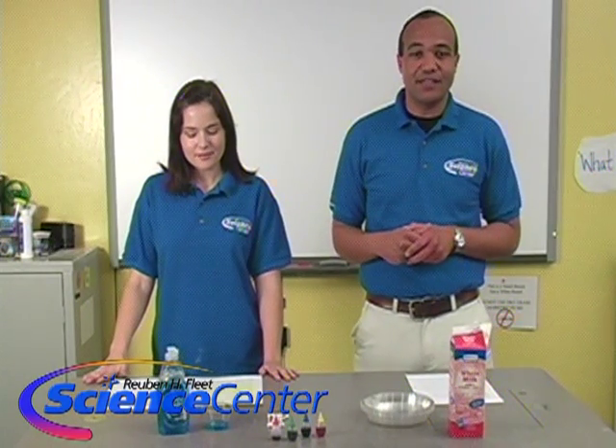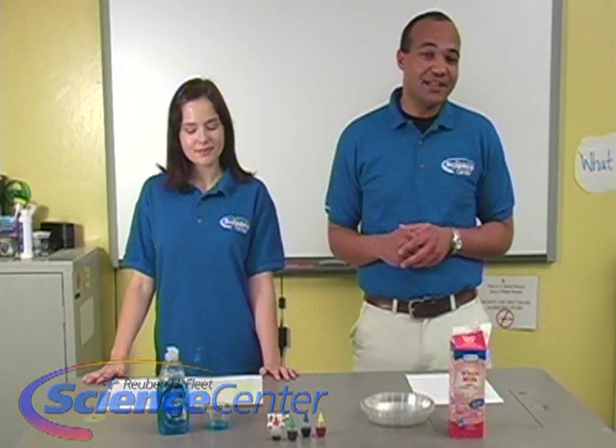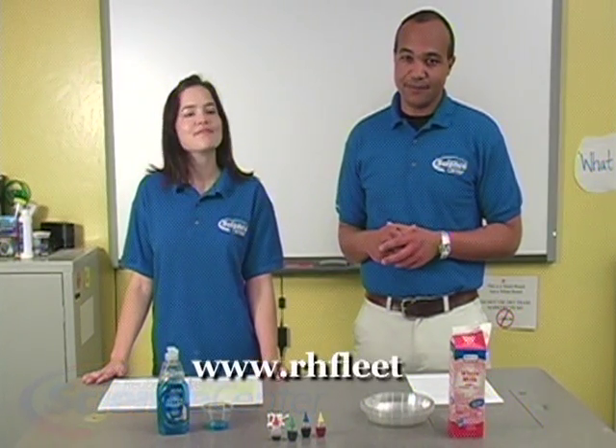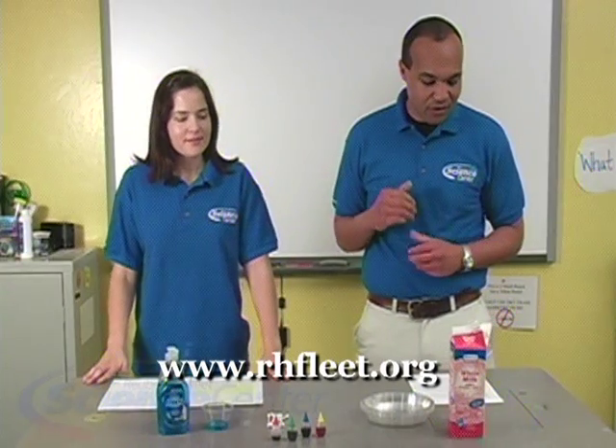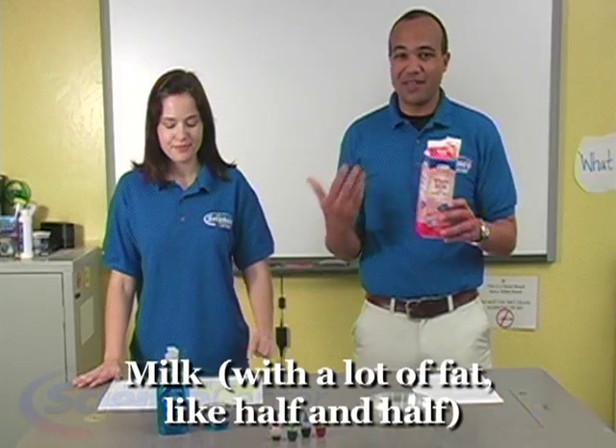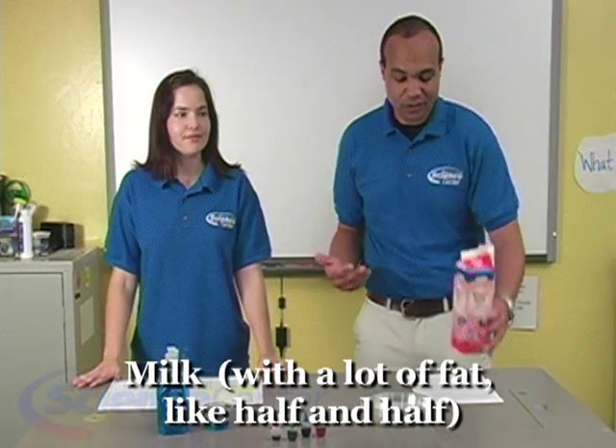I'm going to go through all the materials you need for this experiment, but remember you can find a list of all the materials on our website, rhfleet.org. We are going to need some milk — preferably whole milk, or something with a lot of fat like half and half. Whole milk works best.